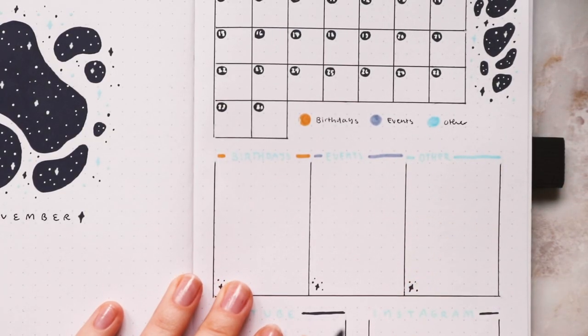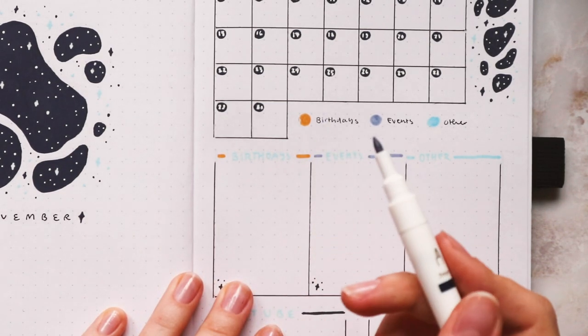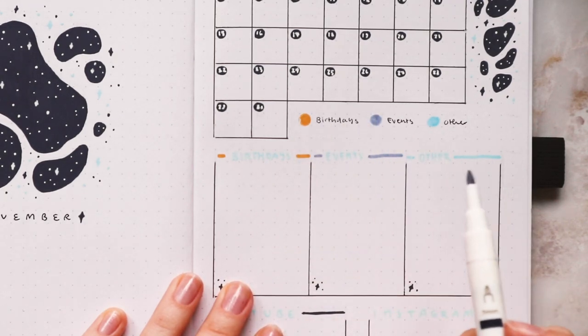Technically I'm done with this page but I don't really like the colors with the whole spread, so I'm going to cover them up with dark blue and add icons instead of the colored dots.